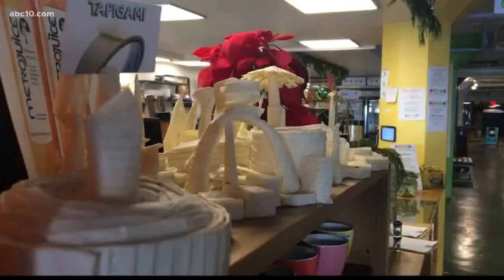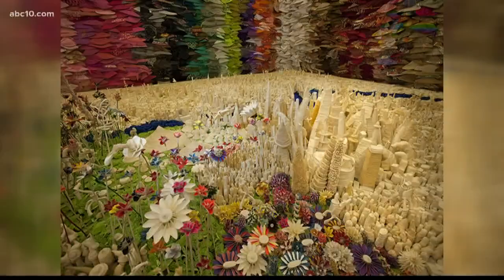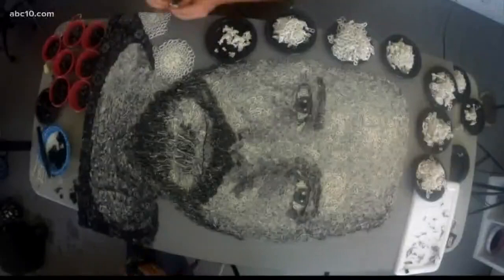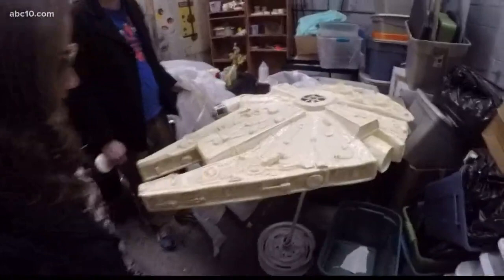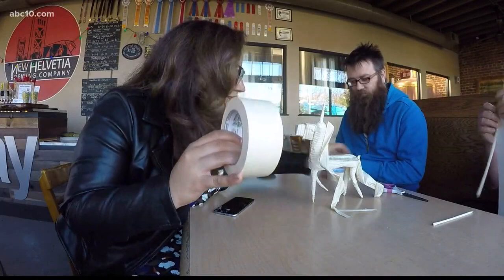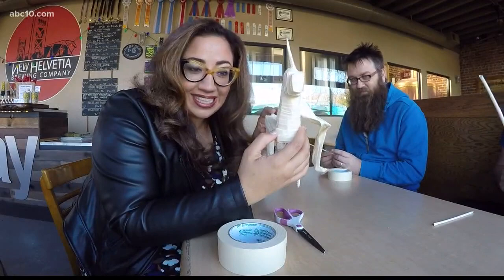From decorations in restaurants around Sacramento to major installations across the world, Daniel has found a way to create unique works of art with the most ordinary medium. It's your hands that make it beautiful and it's your mind that makes it interesting. Guys, from this, and this, and these, you can create this — don't forget about this, oh yeah, this too.